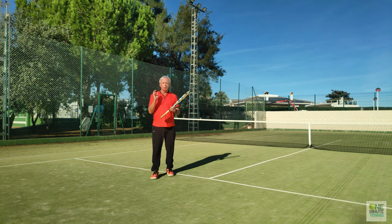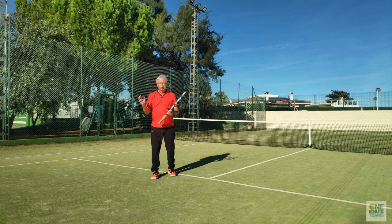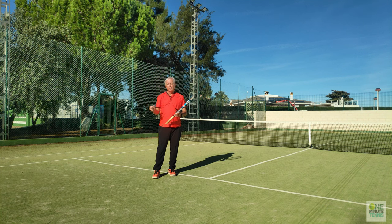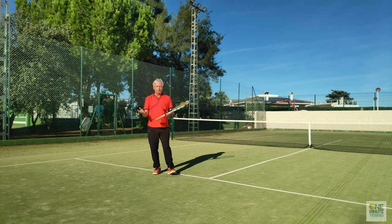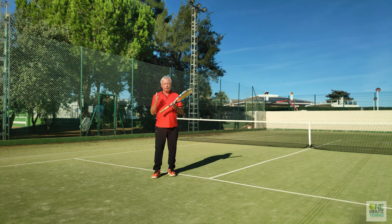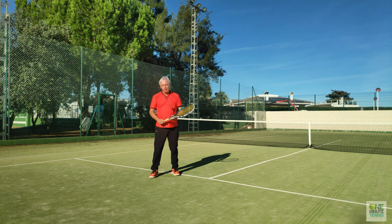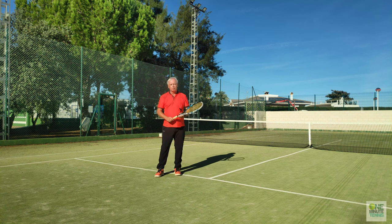To correct this is pretty easy as long as you don't think about the racket, because if I think about not letting the racket go too late then I'm thinking very negatively and the human brain is not designed to think negatively. The human brain is designed to think around positives, about things to do. So don't think about not letting the racket drop behind — think about driving the elbow through the stroke.